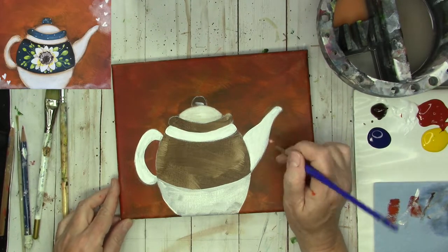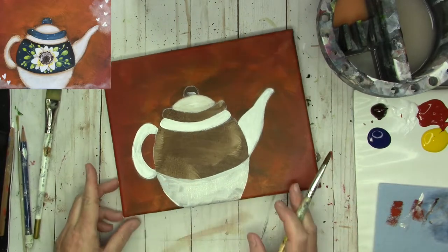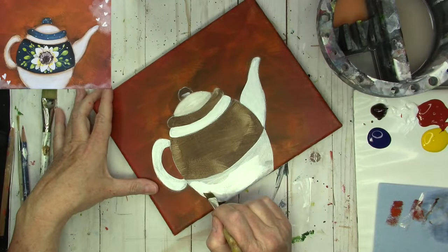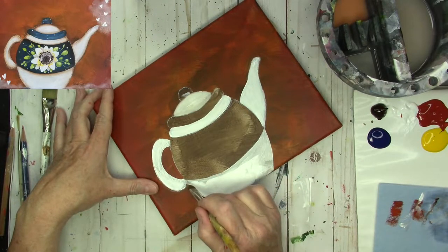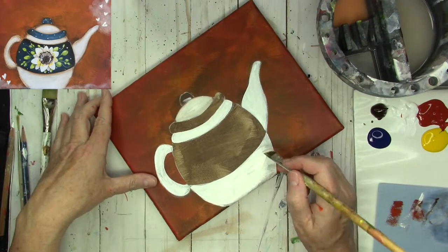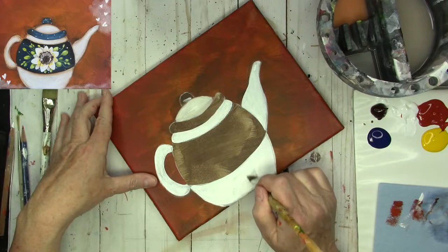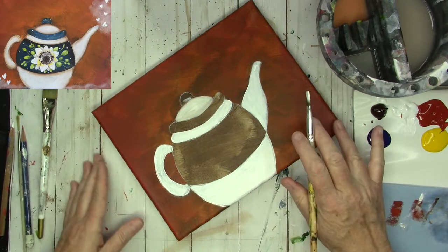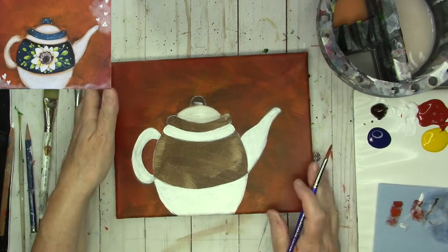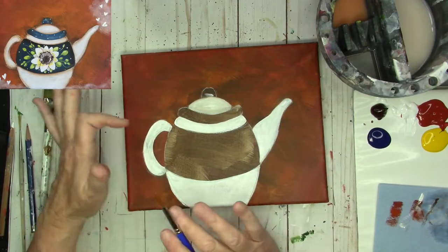You can change to your flat brush whenever it feels comfortable for you. I'm going to change to the flat brush for the base of the teapot and get another layer in there. That's smooth enough — I'm going to stop there. On the teapot lid, you can add the brown as you paint your second layer, or you can come back in and shade it. I've decided I'm going to go back in and shade it with the angle brush.